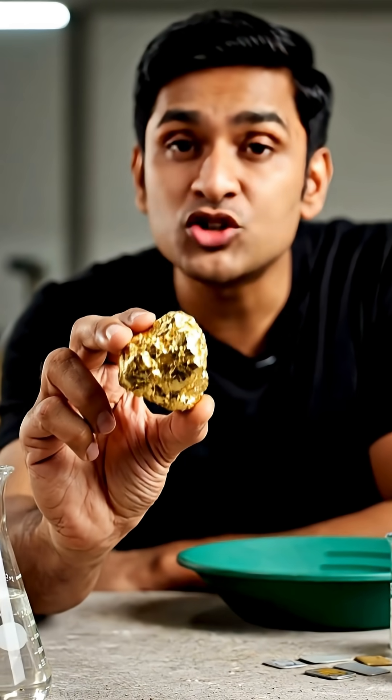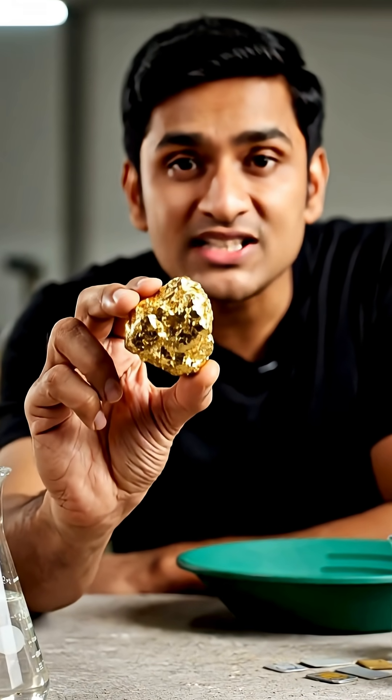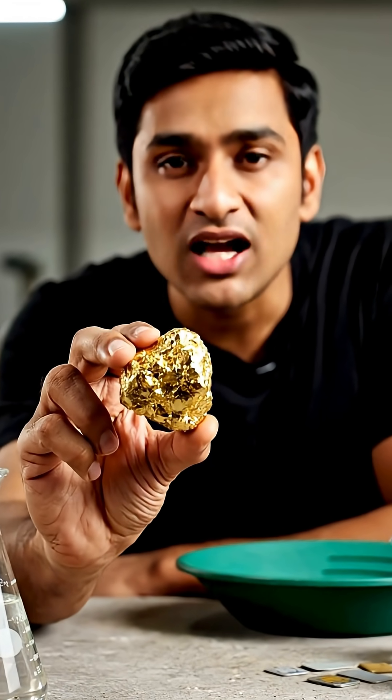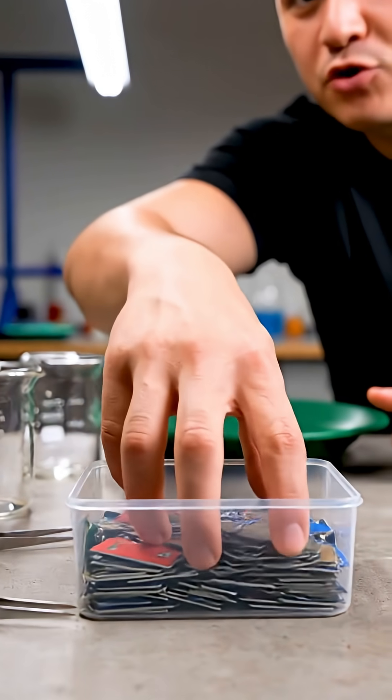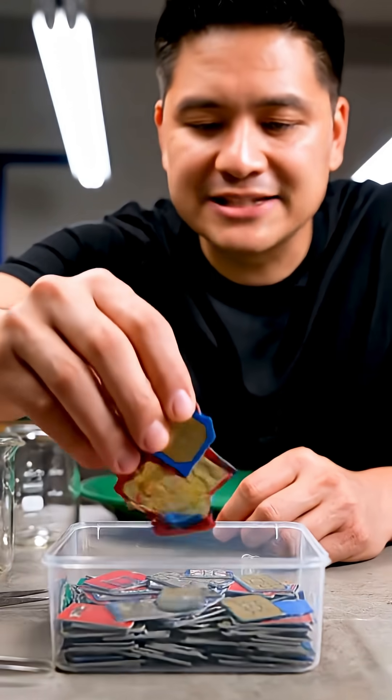This guy shows us how he manages to extract gold from the SIM cards we use every day on our mobile phone. According to him, each SIM card contains a few grams of gold, as it is a metal that has very good electrical conductivity.